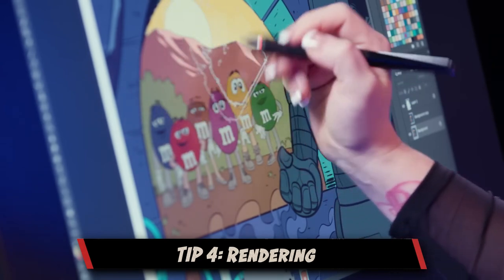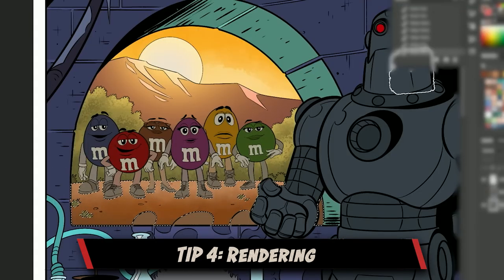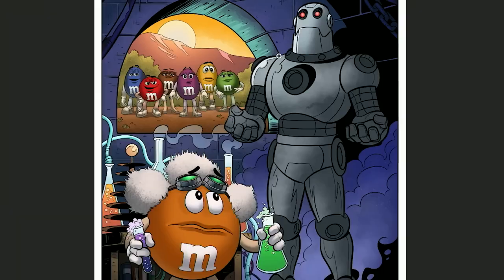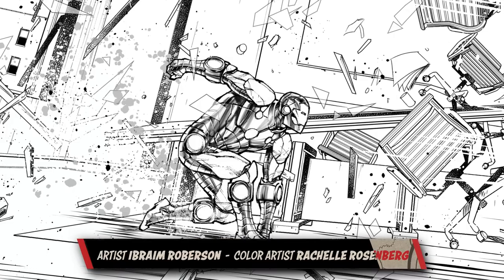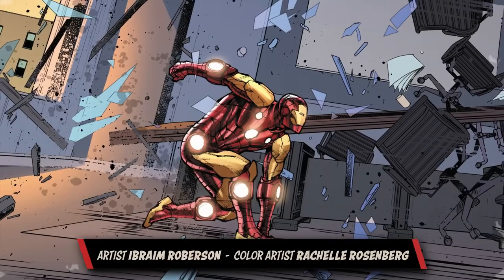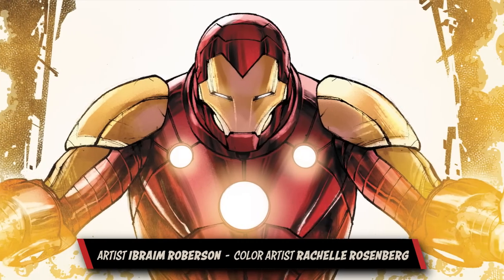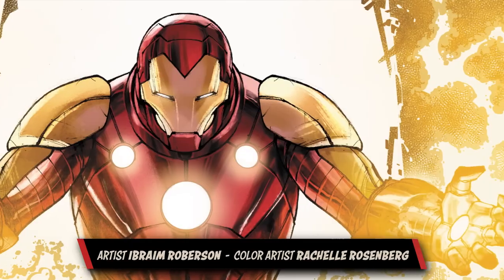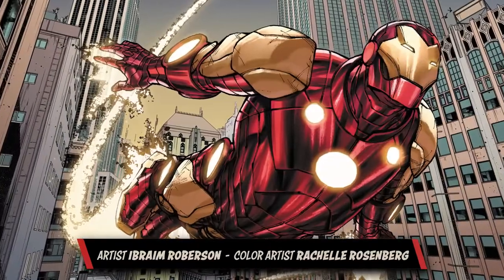After base coloring, we go on with the rendering. Rendering is the part where things really start to look three-dimensional — you have the middle highlights and high highlights, and it really helps things pop off the page. A great example of highlights is my run on Iron Man. One of the challenges with coloring Iron Man is he is all metal, which requires doing lots of added extra highlights and reflective light to help make him look metallic and shiny.